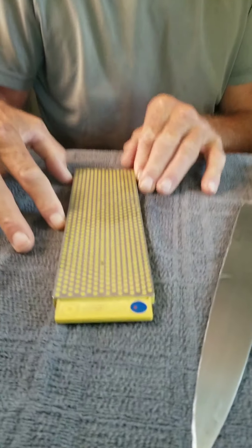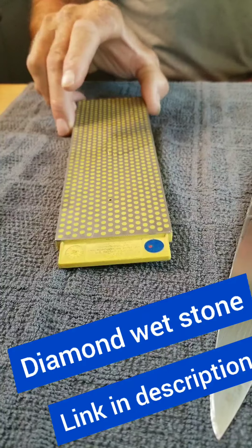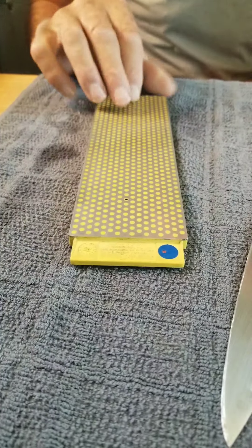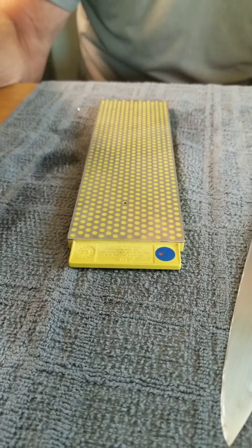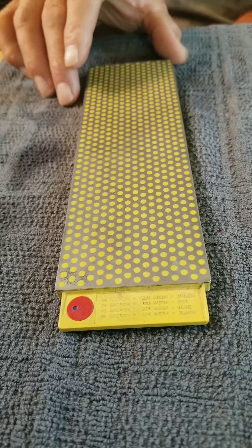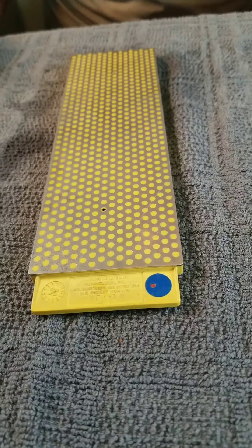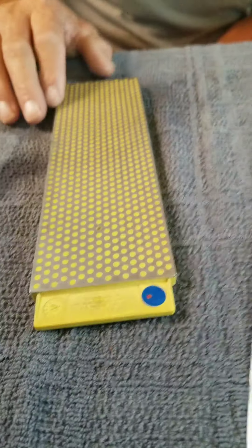This is a diamond sharpening stone. The blue side is 45 microns, which is fairly coarse. The red side is 25 microns, which is fairly fine. And I don't think you really need anything finer than 25 microns for kitchen knives.